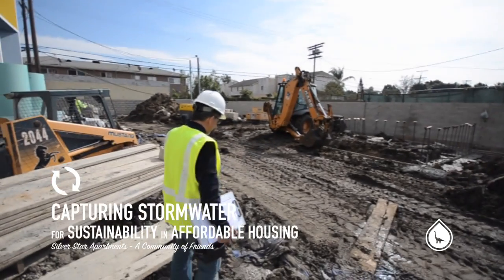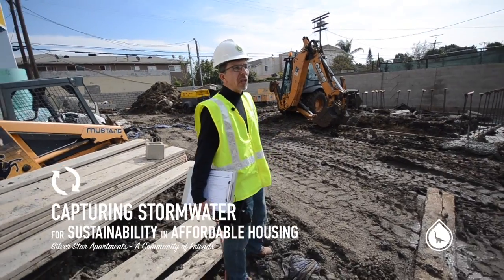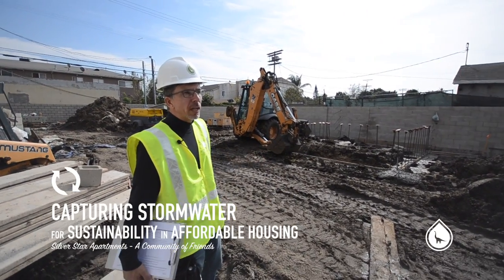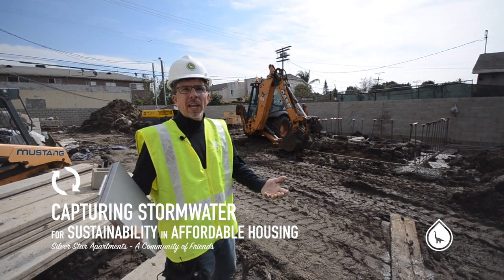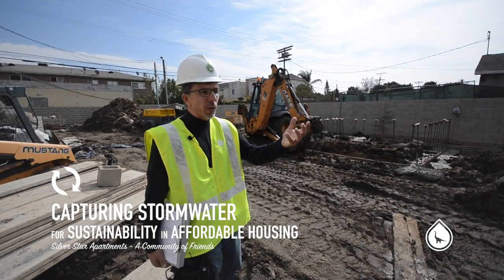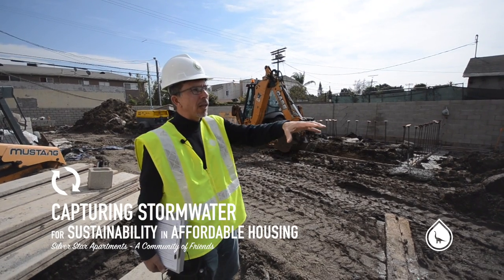What looks to be one of the least developed areas on the site to work with is probably one of the most complicated. This is the parking lot, and what we're actually going to do with the project is capture all of the stormwater that lands on the site. 100% is going to be collected on site and it's going to go to an infiltration basin that's going to be placed underneath this parking lot.